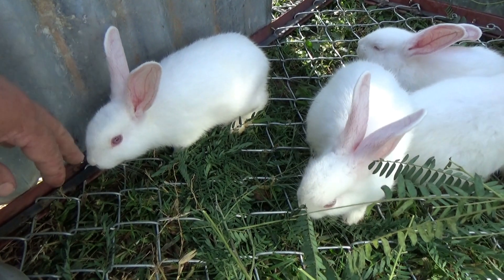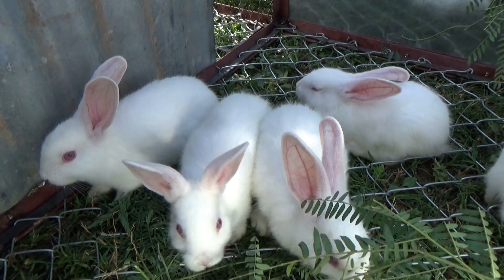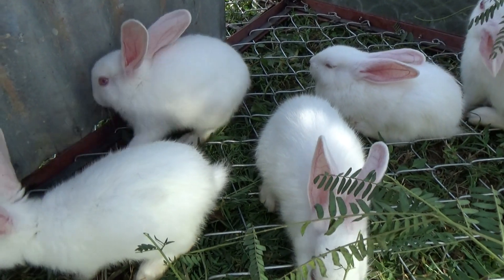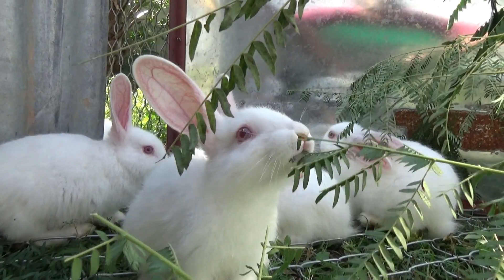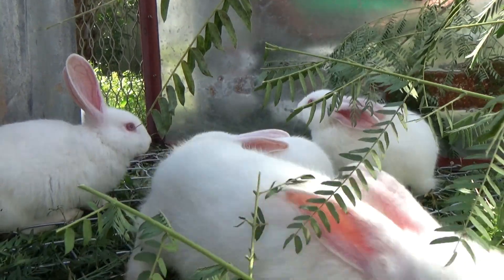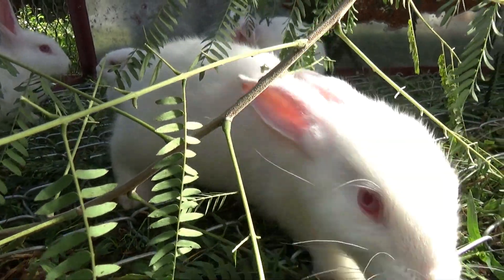I think that's it — the rabbits are doing good so far. It is a learning experience, no doubt about it. They know I'm the one who brings them food, so when they see me they come running. How cute is that?